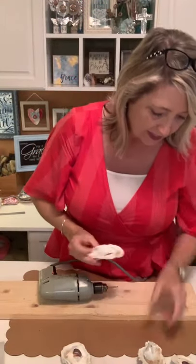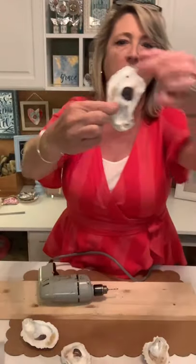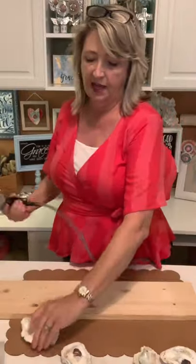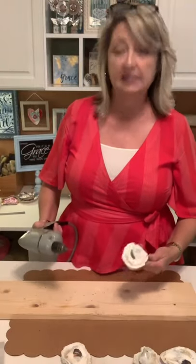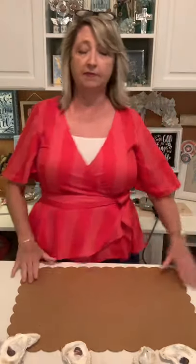Decide hole placement based on where the shell is thinnest. With this little one I drilled the hole at the bottom; with this one I drilled it at the top. I just took my oyster shell, set it on a board on the kitchen granite countertop, and drilled a hole — easy peasy. It did take just a little bit to go through, but you can also buy them already with holes.